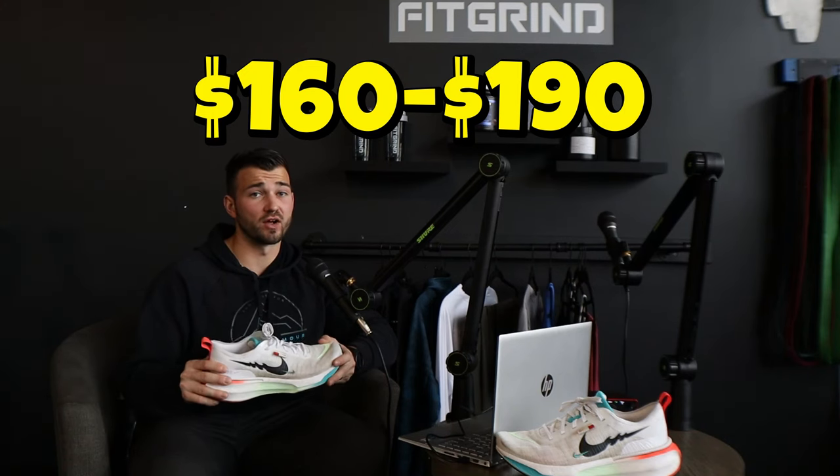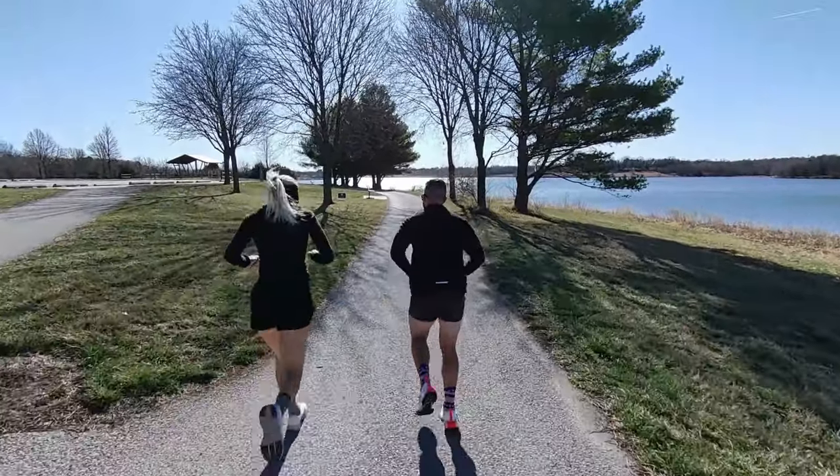These shoes, depending on where you buy them, come in at $160 to $190. As far as price goes in a running shoe, you want to buy something that's going to last. This shoe is very durable, has very thick cushion, and is lightweight, allowing you to do a lot of different runs — long runs, fast runs, many different situations. I think the quality justifies that price. I'd rather spend $150 to $200 on one running shoe that lasts and supports my training goals than buy cheaper shoes and have to replace them every couple of months.